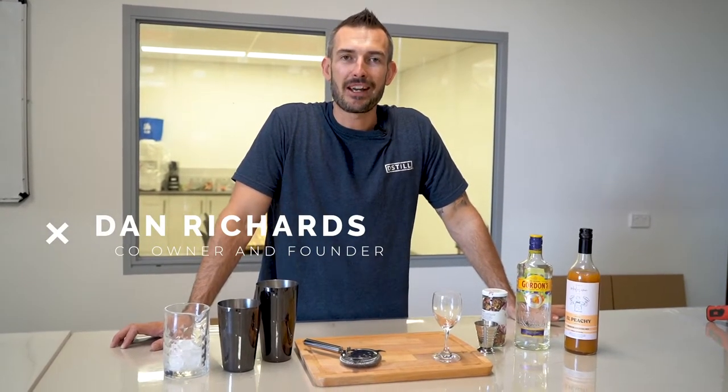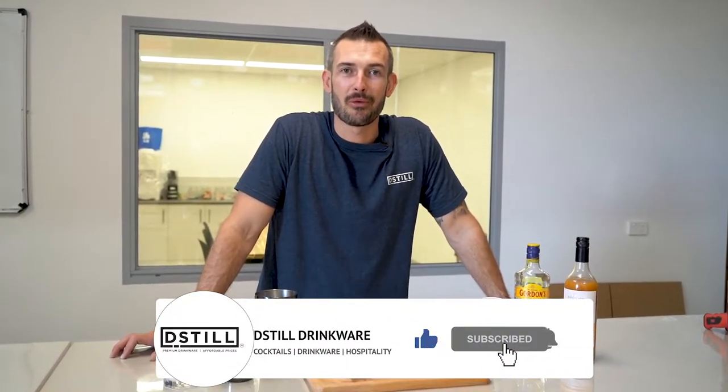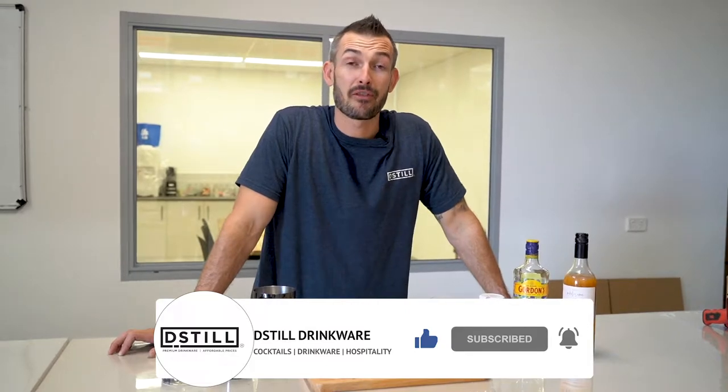G'day guys and welcome back to another episode of the Weekly Mix Up. If you haven't already, please subscribe to our channel and hit the notification bell so you get notified every time we release these cocktail videos, which is every Friday.